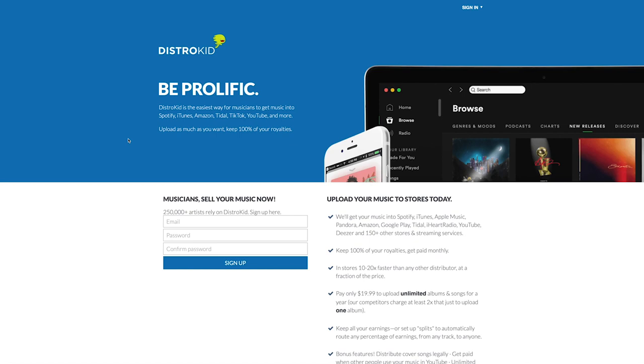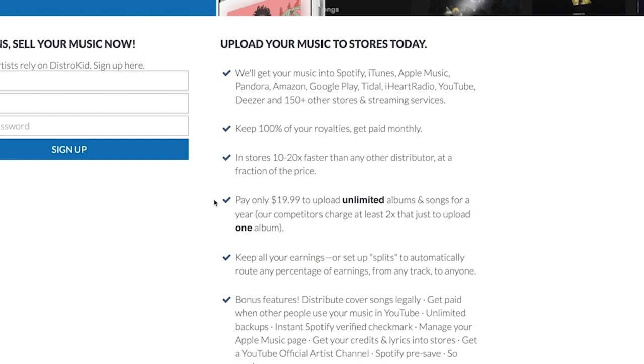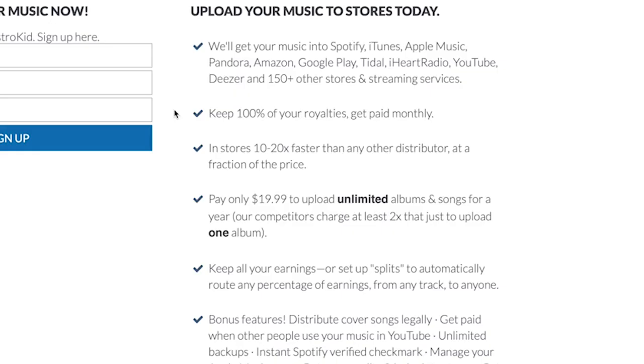When you land on DistroKid's website, this is their landing page where you would sign up for the service. Over here on the right we have a whole bunch of information. It says pay only $19.99 to upload unlimited songs and albums for a year — that's their base subscription plan, there are actually three. And here it says keep 100% of your royalties, get paid monthly.